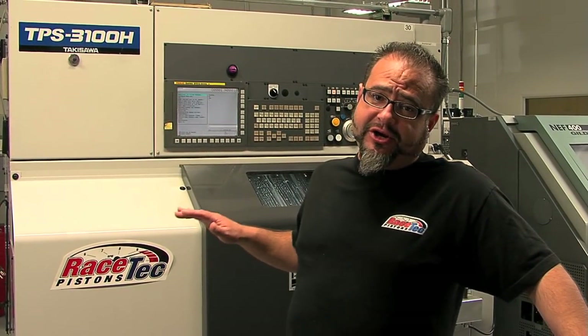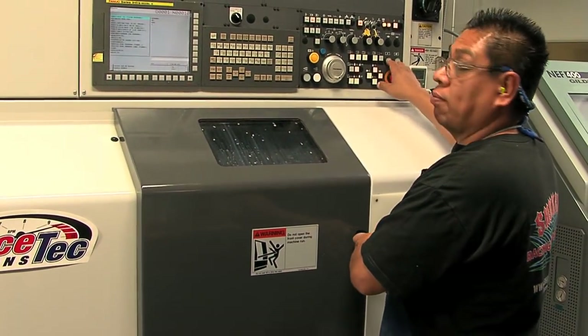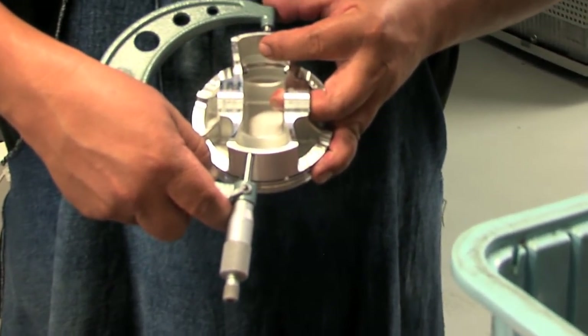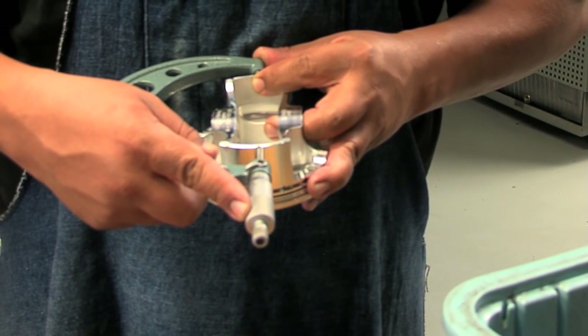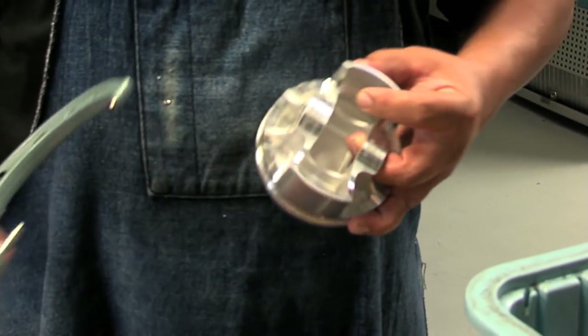This is the seventh operation here at Racetech Pistons — this is a cam turn. This is where the piston will get its final skirt diameter so that we meet the particular bore size of the customer's needs. This is going to determine the final gram weight of the piston, as well as the skirt size so that it fits the bore size correctly.